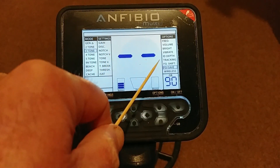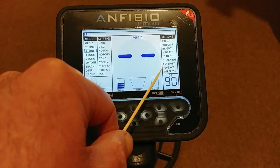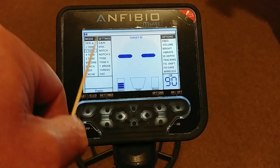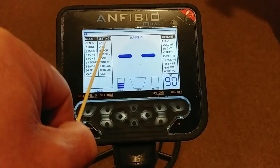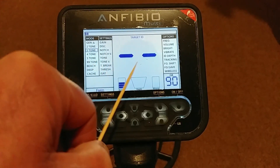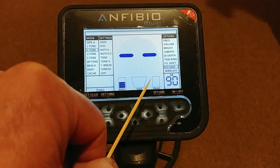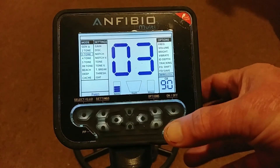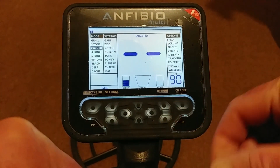FD Save: if you've made changes to any of these and you want to keep them, put it in FD Save and it'll be there next time. So you might set your machine up for a field — go into three tones, change some tone breaks, put in some notch — and if it works exactly how you want, save it in FD Save and those settings will be there next time you go to that field. Wireless speaks for itself.